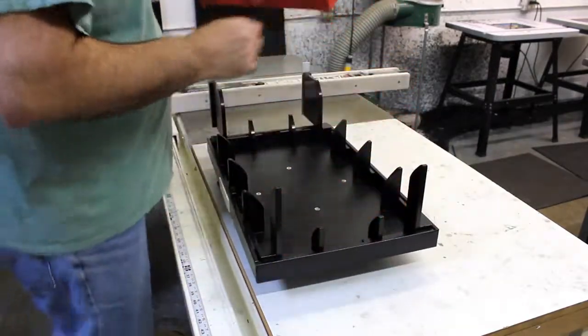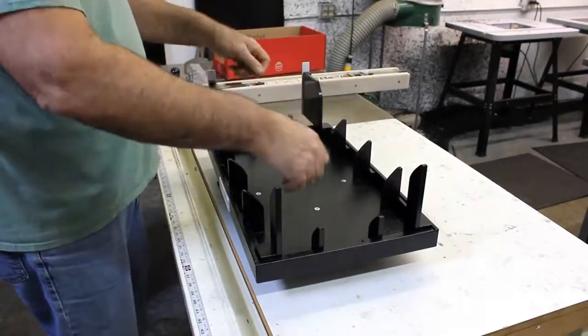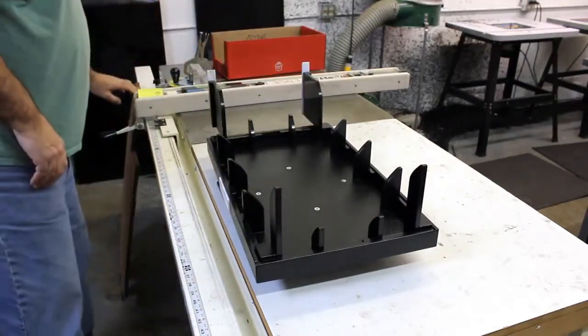We're going to go through a two-part process. We're going to line it up, set the box into the fixture, press it down, and make our folds.